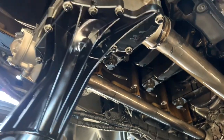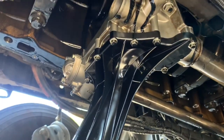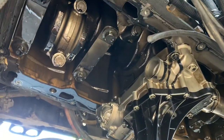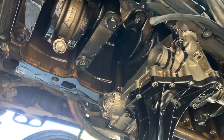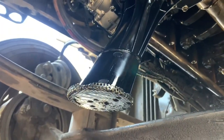Hey guys, so check this out. This is a DD-15 2009-2010 — pretty much the same setup on most of the years of the DD-15. So this is underneath the engine. When you remove the oil pan, this is your oil suction module or the pickup tube.